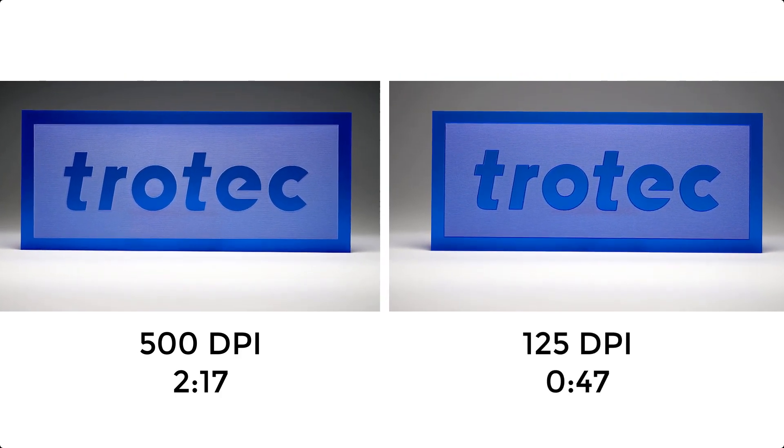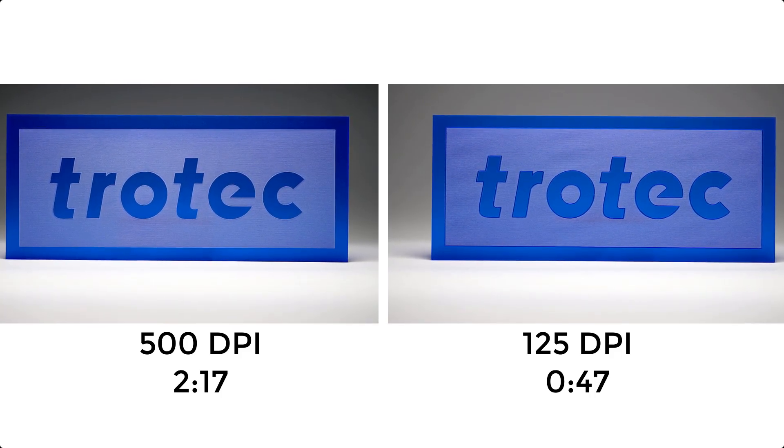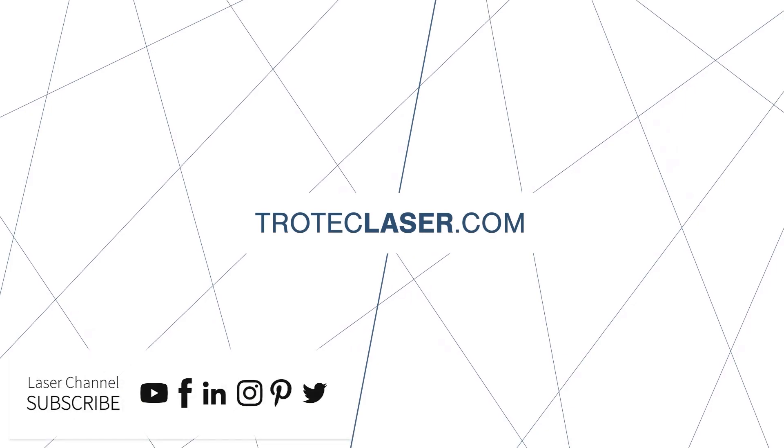Thank you so much for watching this laser hack. Don't forget to like and subscribe. If you have any questions please leave them in the comments section below or see our website at troteclaser.com. Laser Dave, signing off. Thank you.